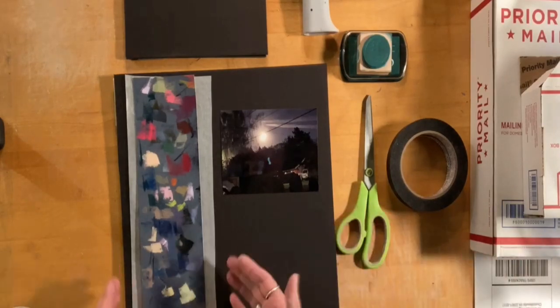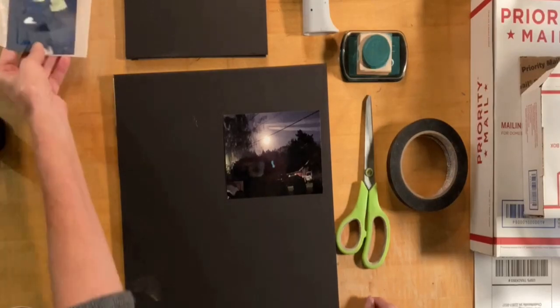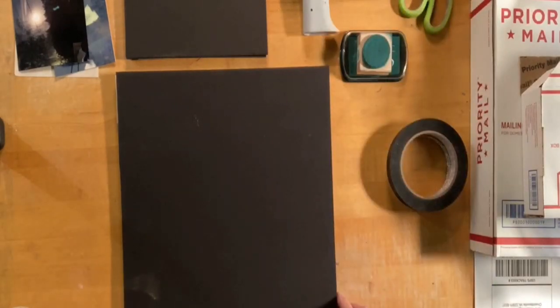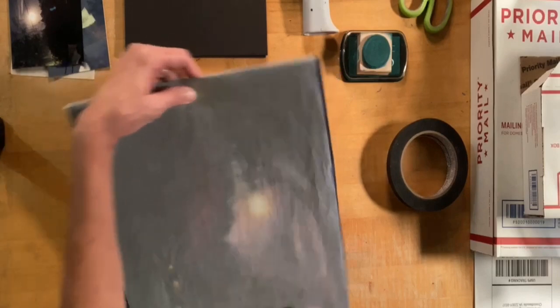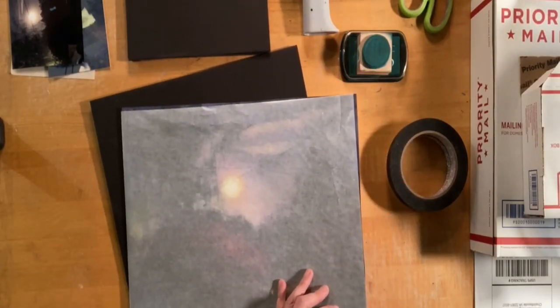Alright, here's my setup. I have sold a little pastel that I did during the live stream, and so what I do is I cut a couple of pieces of foam core. Here I have the pastel — I have it covered with a piece of glassine. A little sandwich.